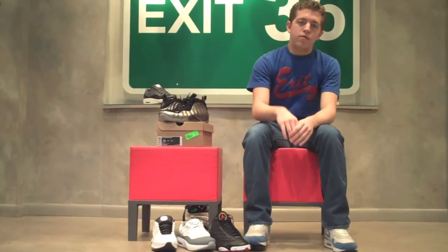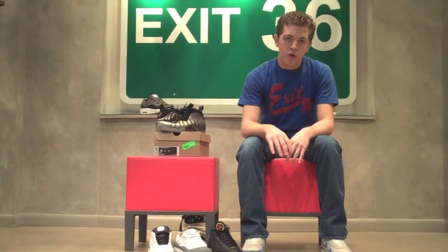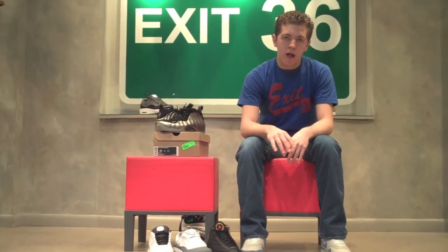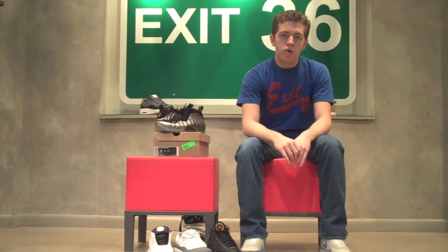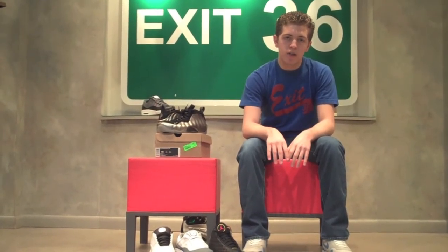And that's the review. Be sure to rate, comment, and subscribe to SoulCamp on YouTube at XSoulXCampX. Also check out Exit36.wordpress.com for the newest releases at Exit 36 where they've got the hottest picks. Once again, I'm Dylan from SoulCamp.com and I'm out.